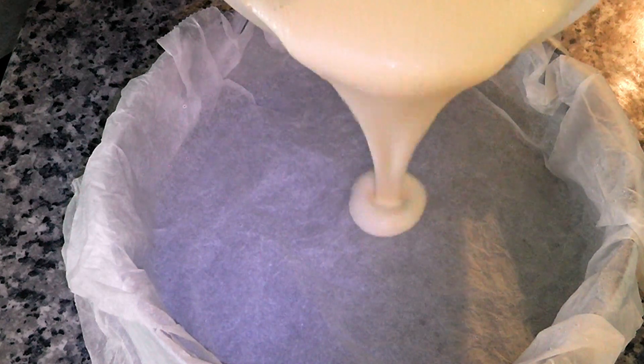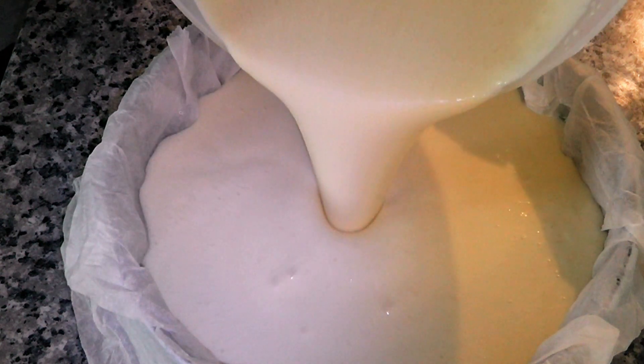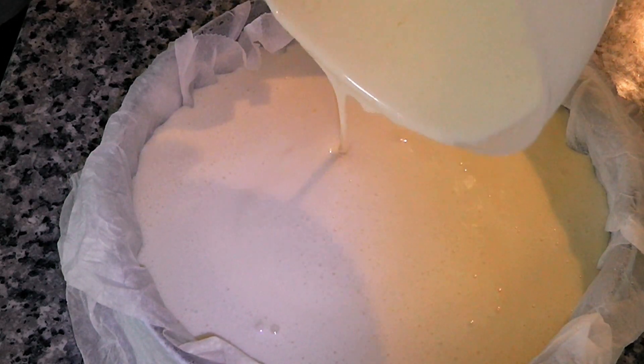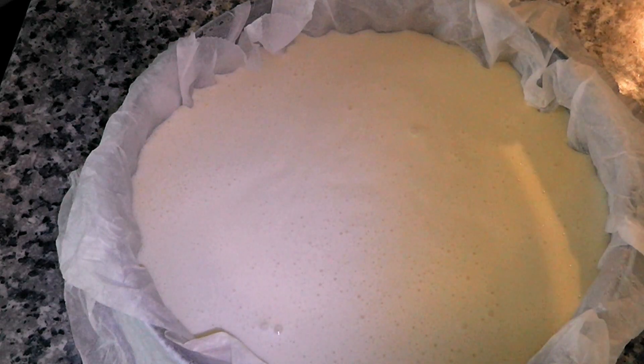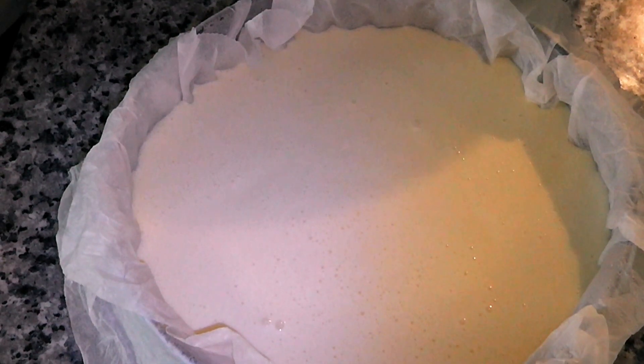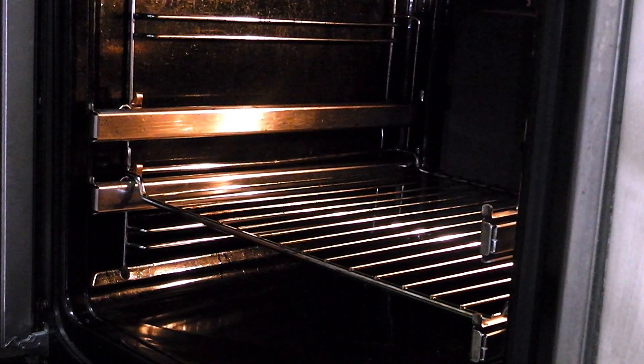Once the paper is already placed, I pour the batter into the mold. The mold is then introduced into the oven for about 45 to 50 minutes.